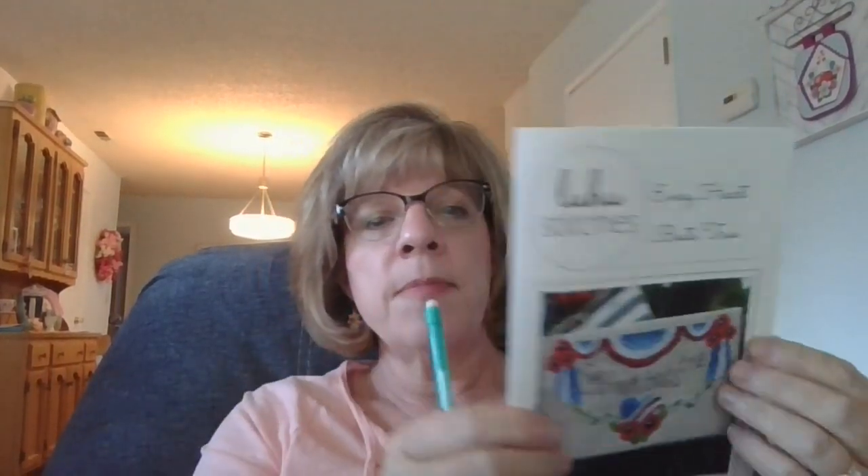Here's the pattern booklet — it's more than my usual two pages because it's 128 stitches wide by 83 stitches high. In order to give you a good chart to look at, I had to print the chart on two separate pages.